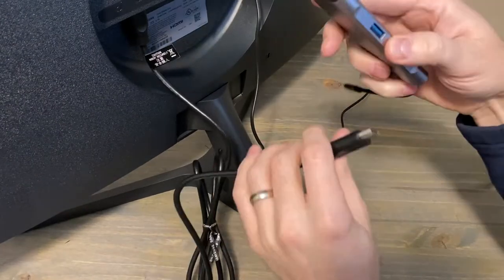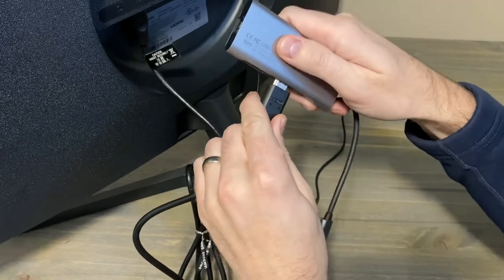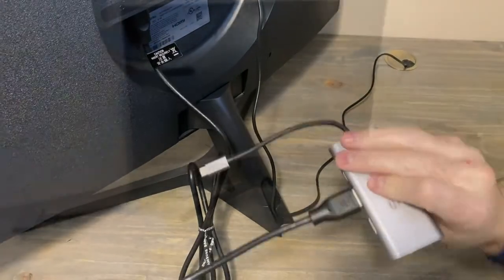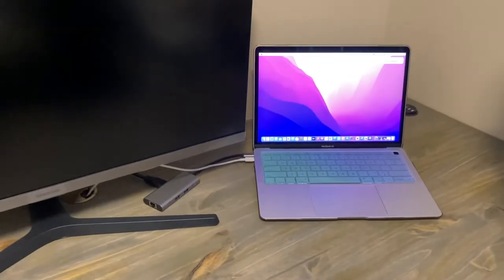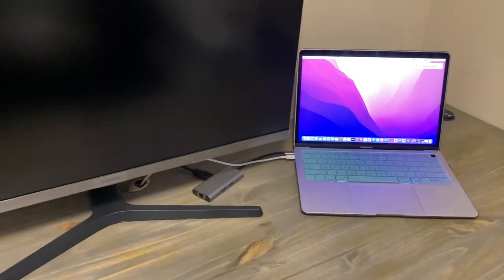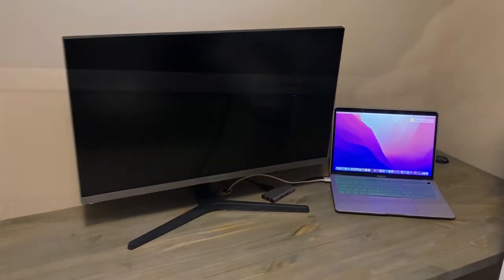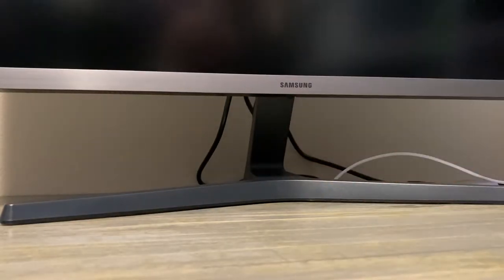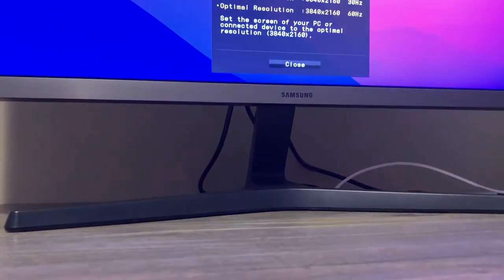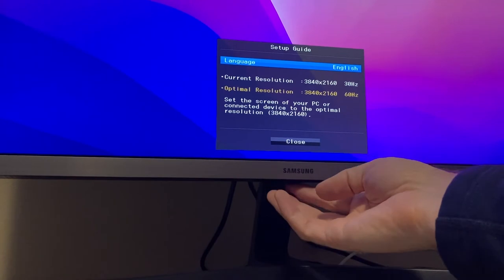Now we've got the HDMI cable going in. My MacBook Air does not have an HDMI input, so I had to buy an adapter. I'll put links in the description below — very easy to find. It allows me to convert the HDMI cable from the monitor to the USB-C input on my MacBook Air.